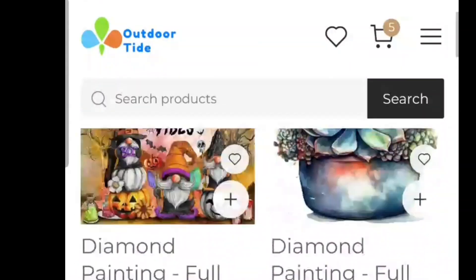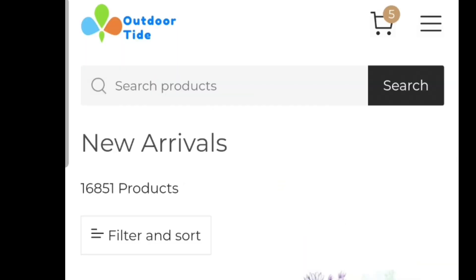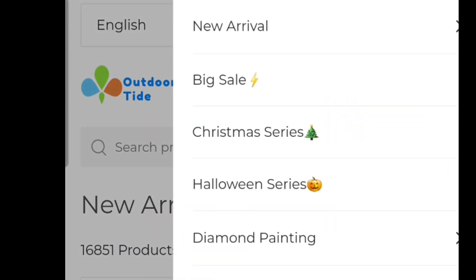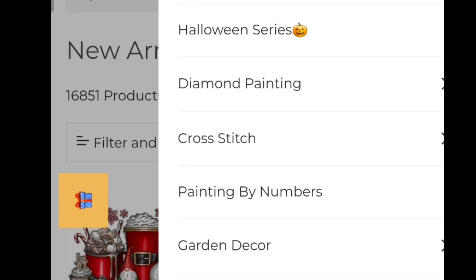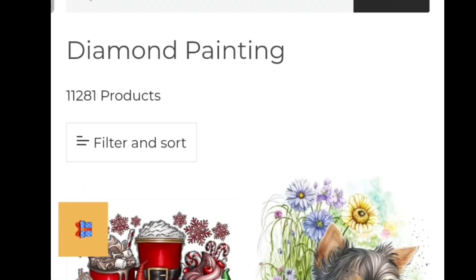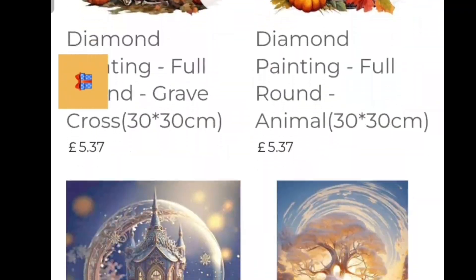If we go up to the little three lines — the menu — you can see you've got the option of new arrivals, which will be a combination of both diamond painting and cross stitch, or there are sale items, the Christmas series, the Halloween series, and then the three main sections: diamond painting, cross stitch, and painting by numbers. Oh and garden decor. So whichever one you're interested in — if it's diamond painting, you can click on that and it brings up over 11,000 products. That's how many products they have in the diamond painting range and there's plenty to scroll down.